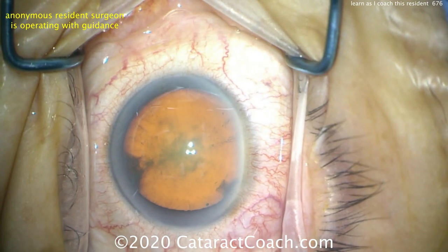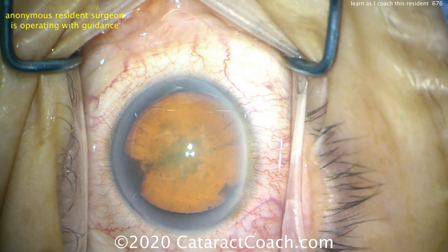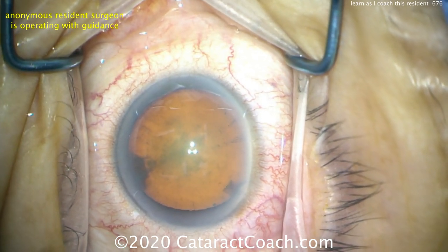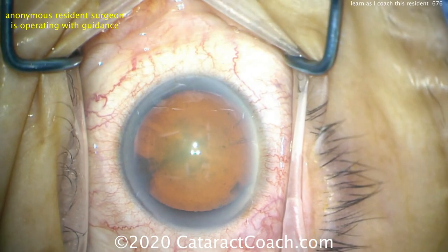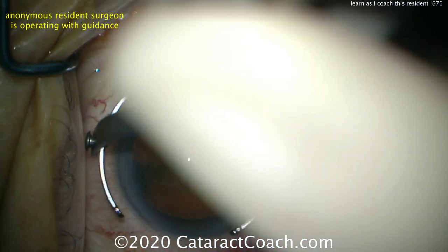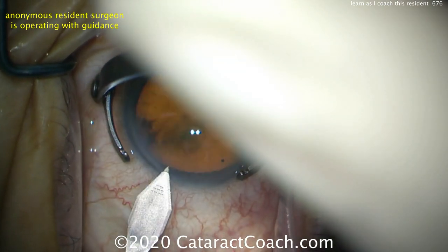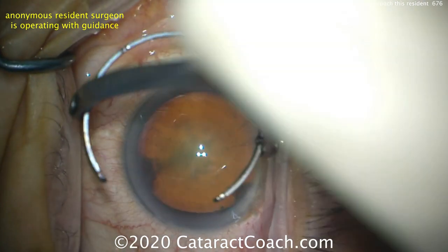This is going to be a 2.75 incision, so it's going to be keratome in the left hand for this left-handed surgeon, and then fixation ring in the right hand. The surgeon is now getting those instruments ready. Good job. Let's put the fixation ring down, angle it to where you want it. Here comes the main incision — going parallel to the iris first. Good.